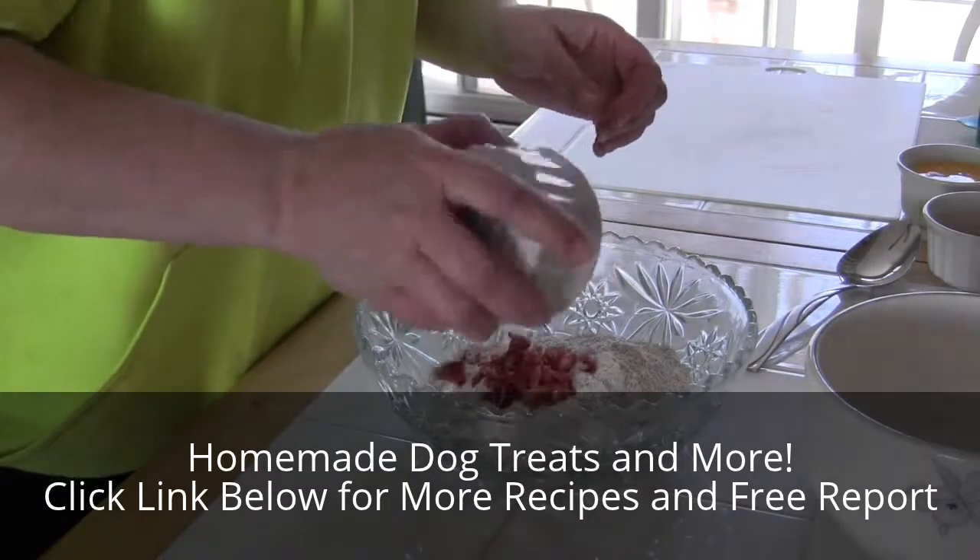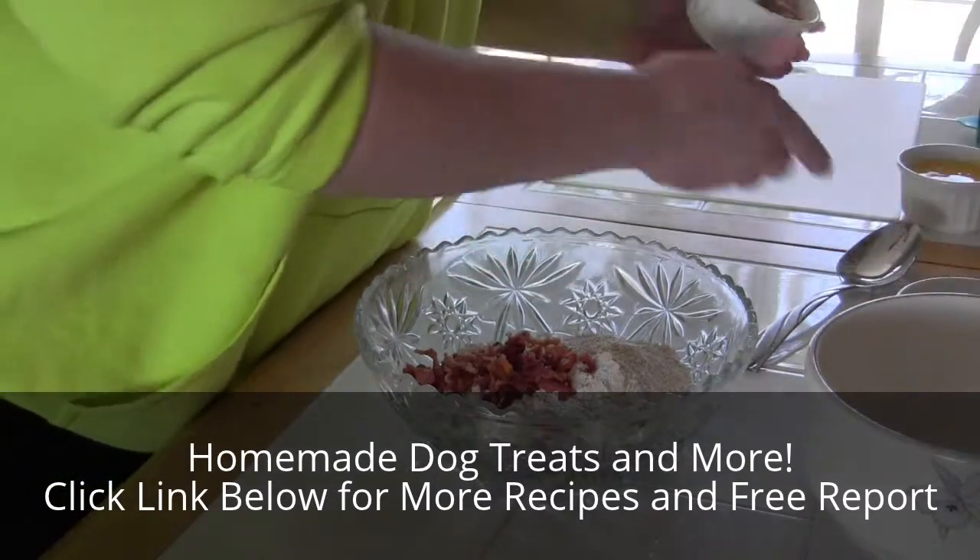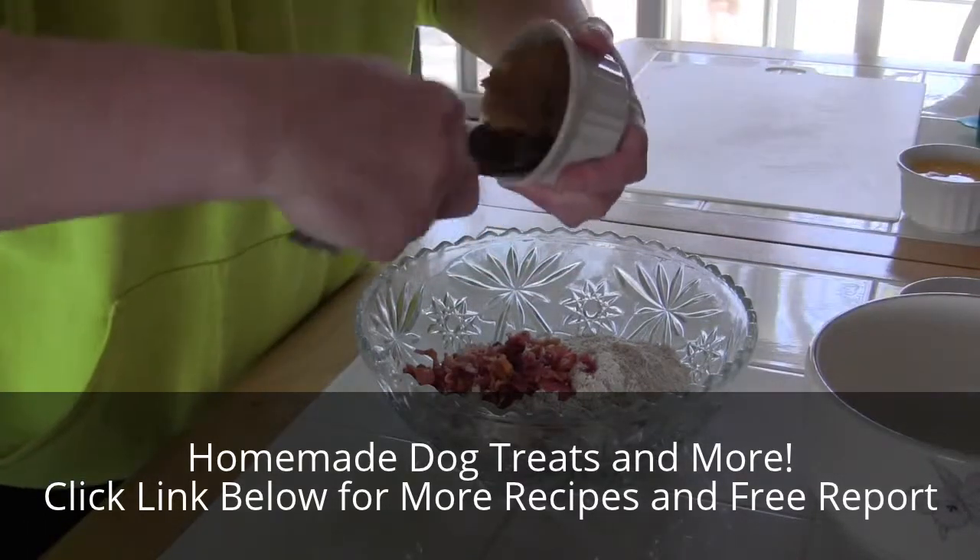Two cups of flour and about six strips of cooked bacon — I crumbled them up. And we're gonna put three tablespoons of peanut butter in there.